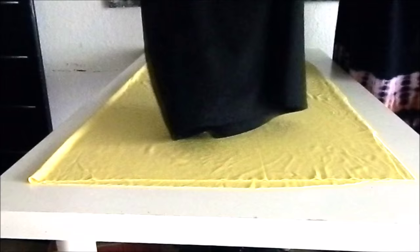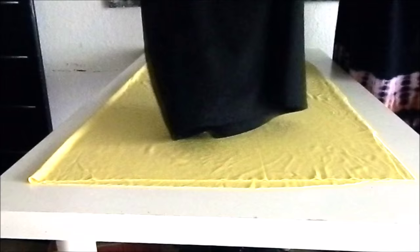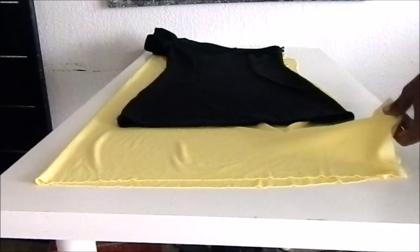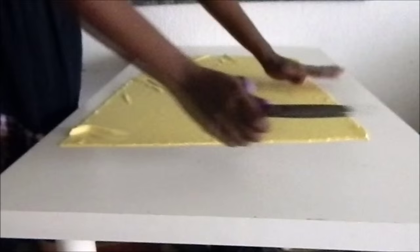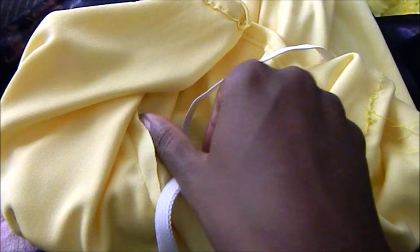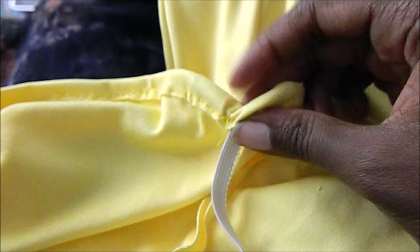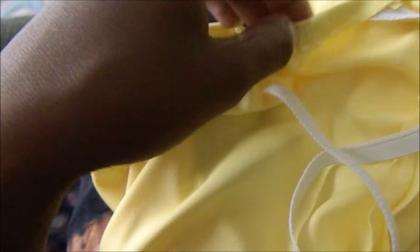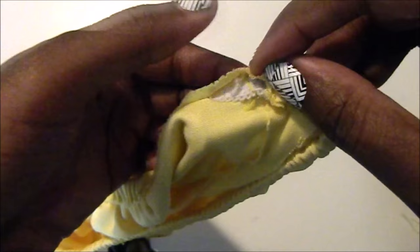I'm creating a tube dress using one of my old dresses as a guideline and I'm going to cut out the shape. Next, sew down both side seams and then hem the bottom and the top, leaving a space opening at the top because we're going to put in the elastic next. Attach your elastic to a safety pin and put it through the opening at the top of the dress and pull it completely around. Once the elastic is through, secure it with a stitch in the shape of a square, then fold the fabric over the elastic and stitch it closed.